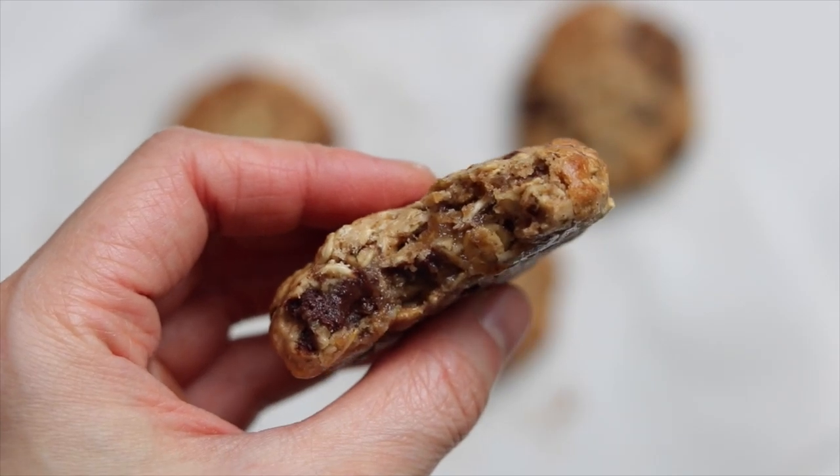These cookies have been my go-to because it's a smaller batch and they're done in less than 15 minutes.